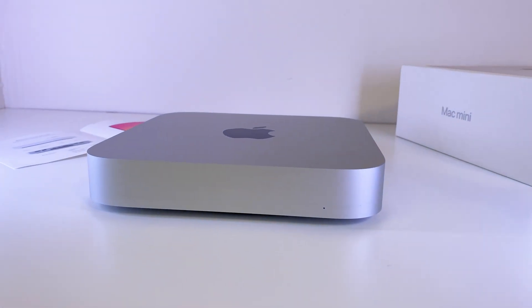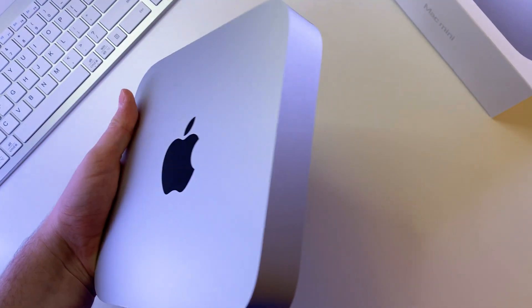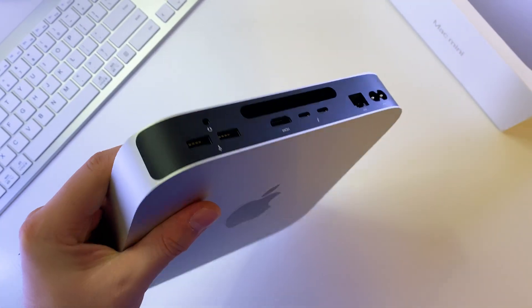Hello everyone! In this video we will review Mac Mini, which is the cheapest Apple PC you can get new from the store, and see what this PC can offer in terms of work and even gaming.